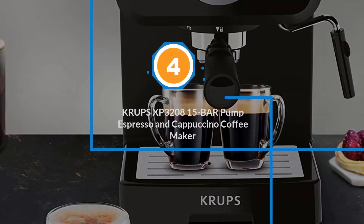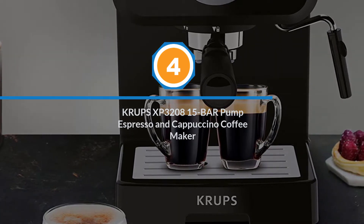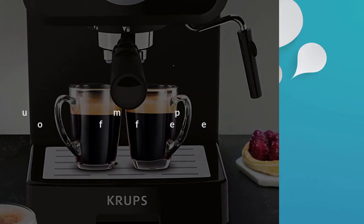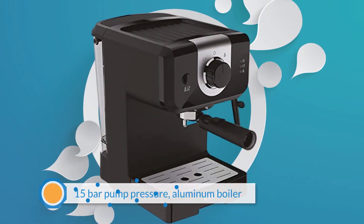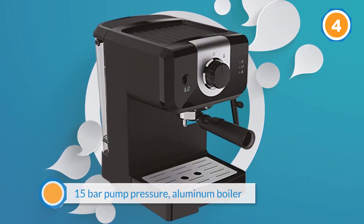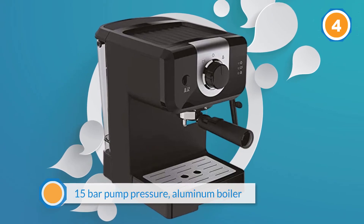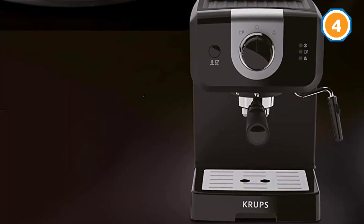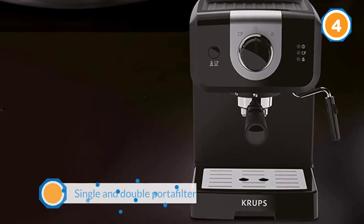Number 4: Krups XP3208 15-Bar Pump Espresso and Cappuccino Coffee Maker. The Krups Opio Espresso machine comes with all the features you would expect, such as 15-bar pump pressure, aluminum boiler, single and double portafilter, a large 50-ounce water tank, and a swivel steam wand.